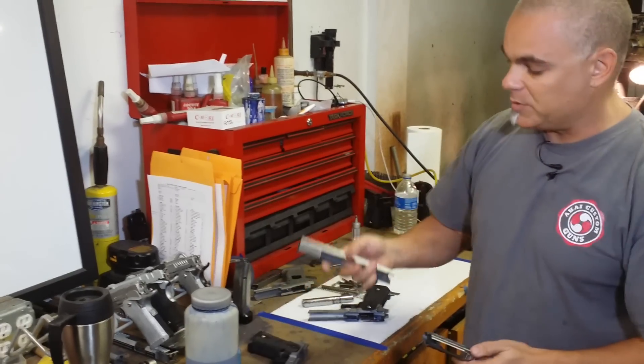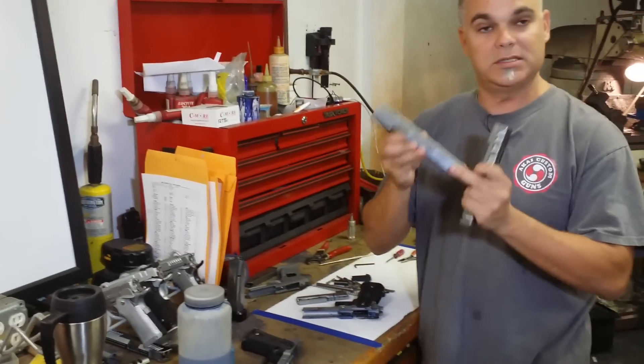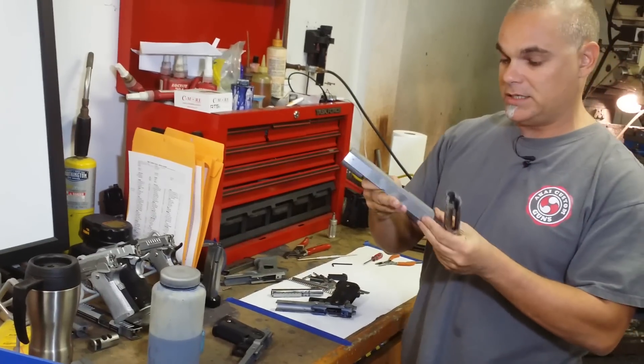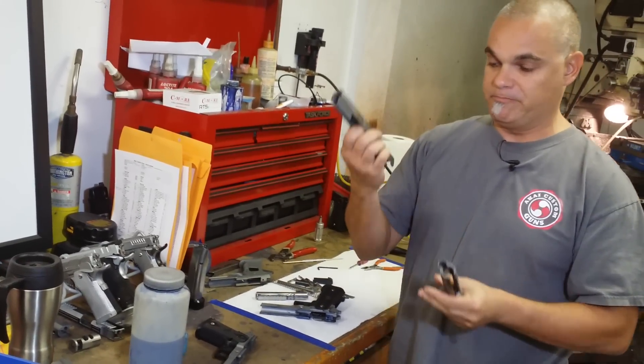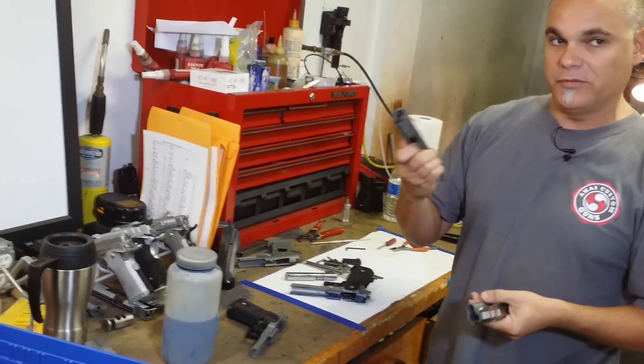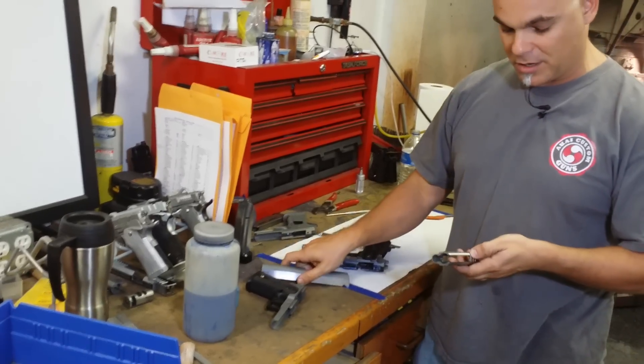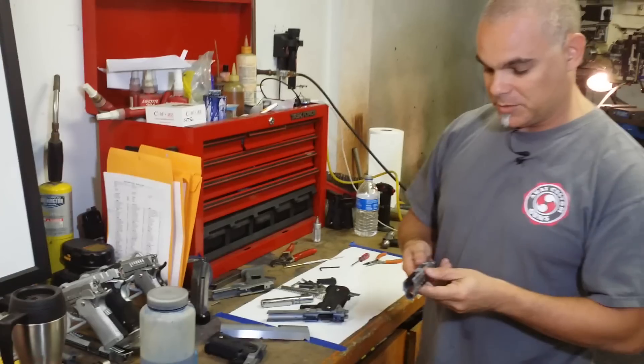When we start with the slides, we basically start with a slide that looks like this — that's the way we get them. They are unfit, uncut, but they're made out of beautiful material. It's 4340 — incredible slides. We are in love with the materials we work with.